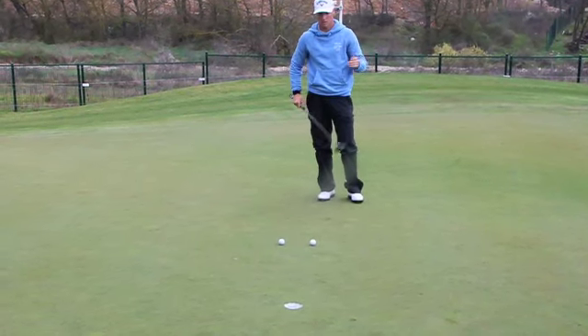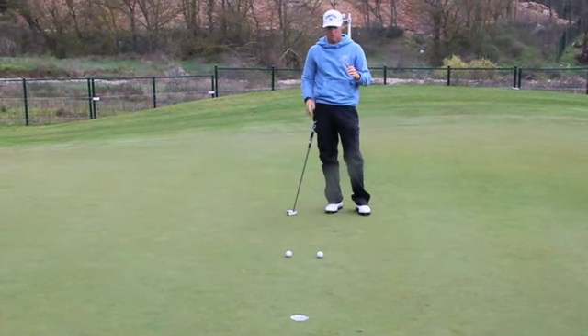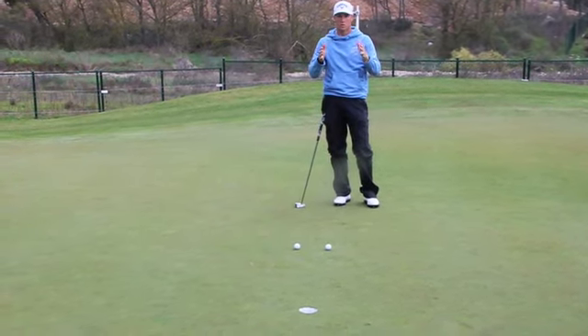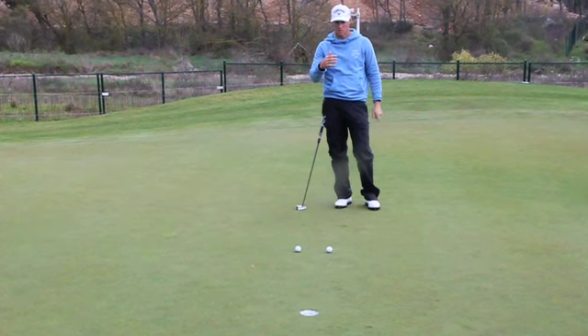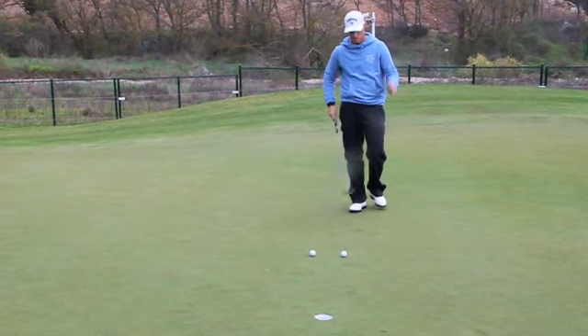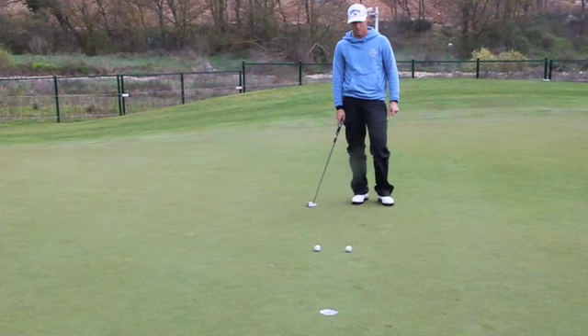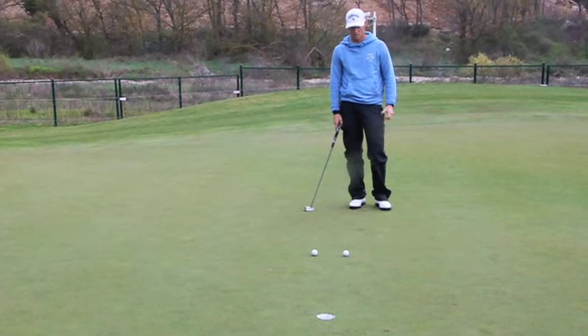So Jon, the putting guru over in Spain — the Norwegian guy — taught me to be a lot more goal-oriented and look at the hole a lot more than I usually do, and not focus on my stroke. Me as a technical guy, that really feels different to do this.